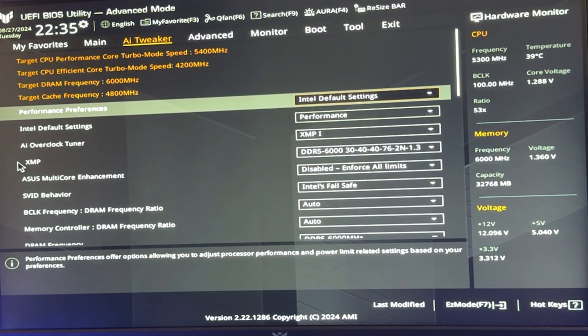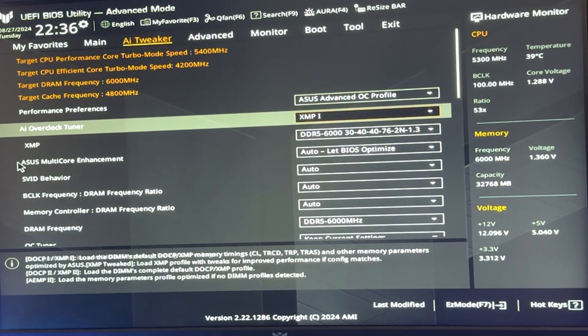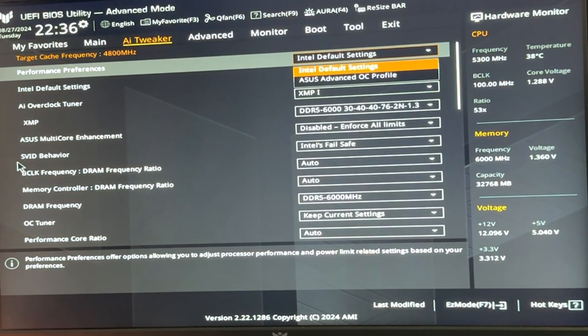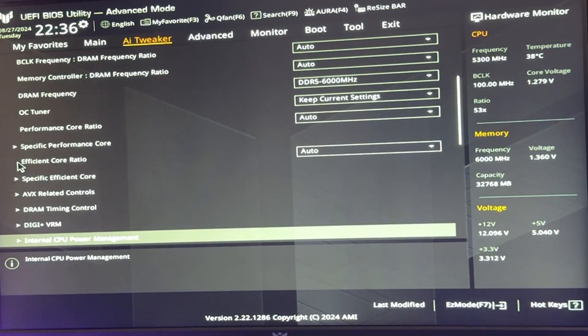Now, if you see the Intel Default Setting under Performance Preferences, that means you've successfully applied the latest BIOS with the fix. I'll have two different presets. The first is for absolute maximum performance. For that, you may want to set the ASUS Advanced OC Profile, which means disabling the Intel Default Setting. I know, but this is what I recommend for maximum performance — though you can also follow this performance profile while leaving it on the default setting.